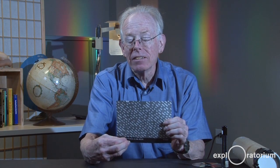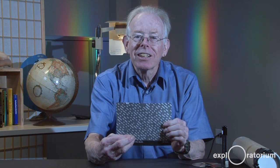Now, when light hits a set of lines like this, it is bent to the side at an angle. And each different wavelength of light is bent at a different angle. Red light is bent more than blue light. So when I put a light source onto the compact disc, each different wavelength of light bounces off at a different angle.